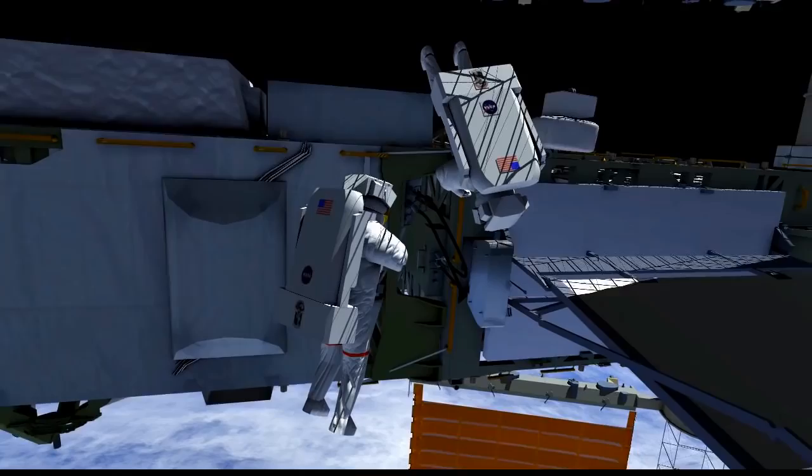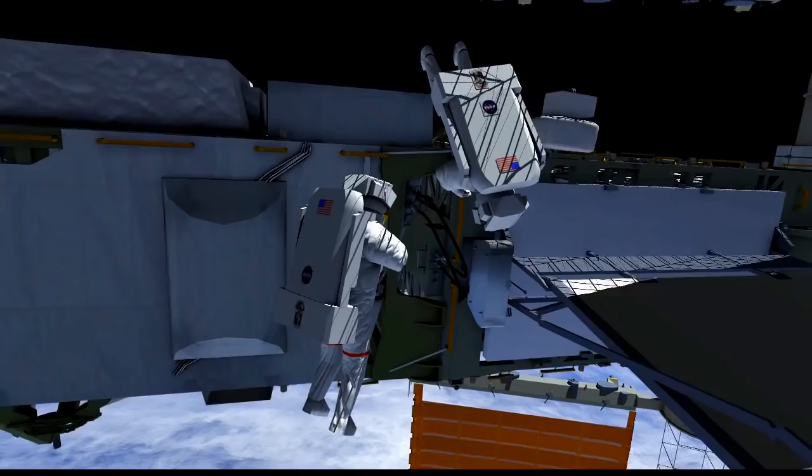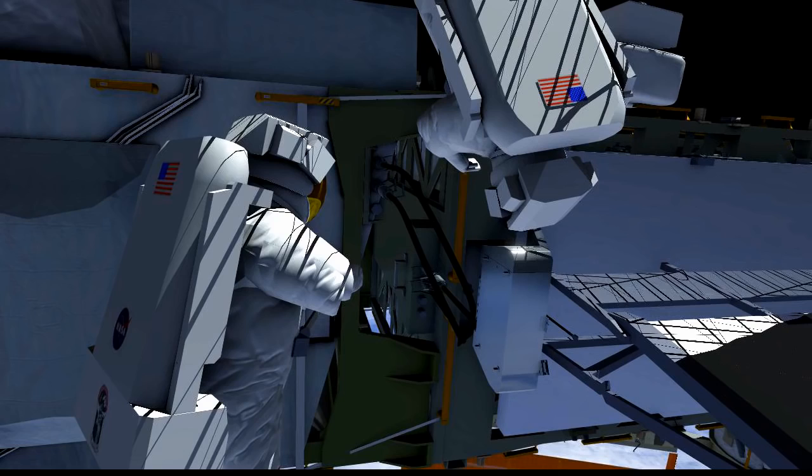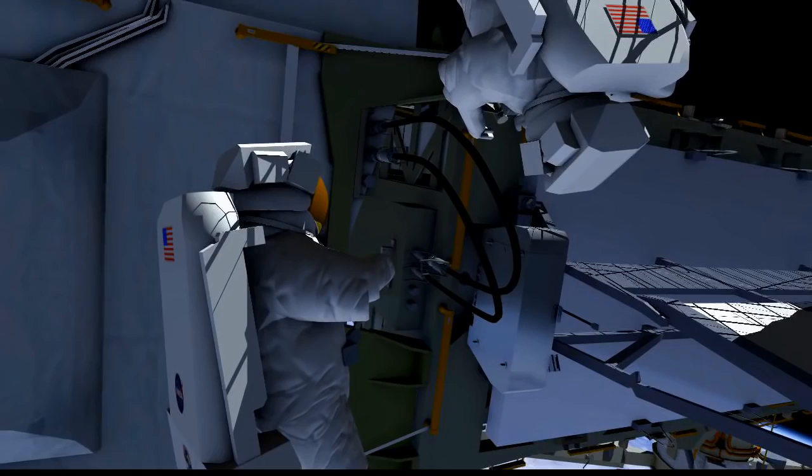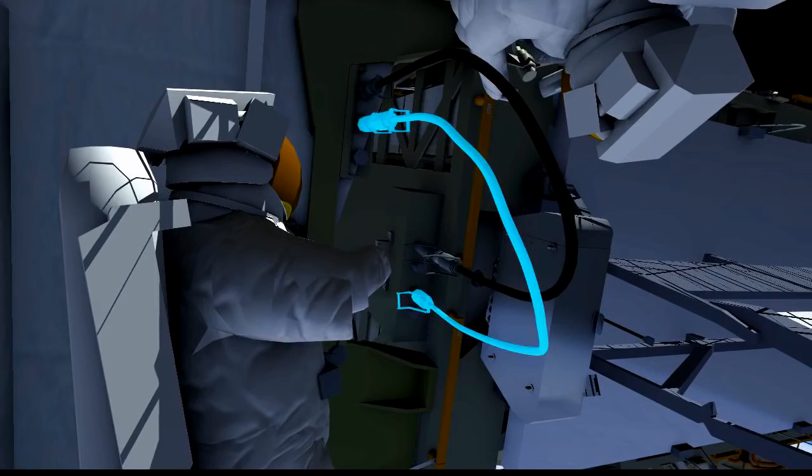Scott will be right behind him. They'll work together to remove a cover at the fluid quick disconnect coupler, then drive a bolt which will open a valve and allow flow into the photovoltaic radiator visible on the right side of the view. They'll get the cover back on, and then Scott will head over to the P3-P4 jumper. Chell will stay behind to break the connection and close the valves linking the photovoltaic thermal control system and the early external thermal control system.